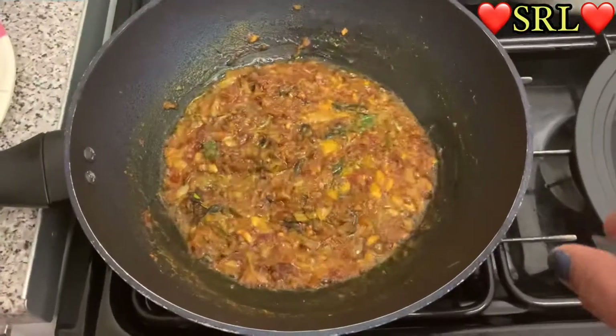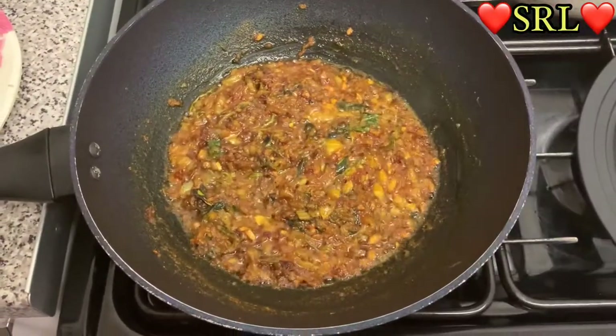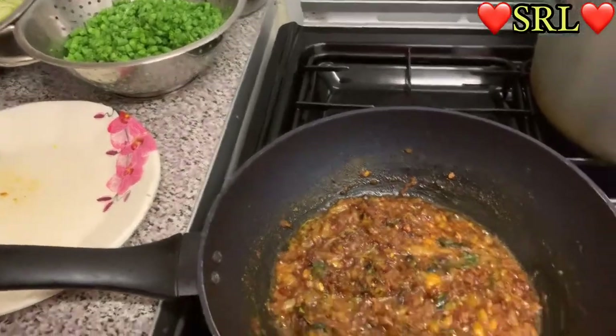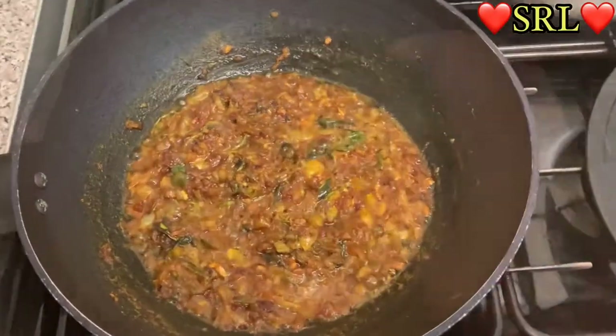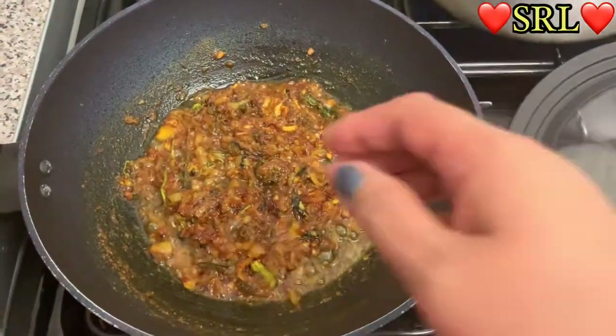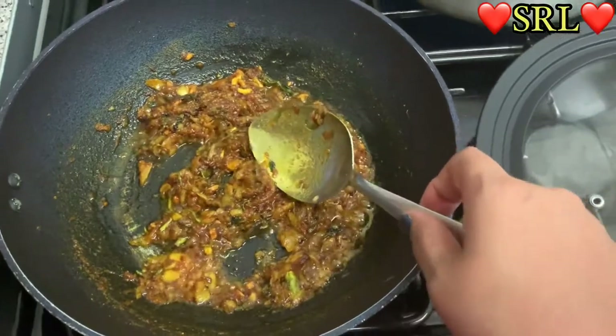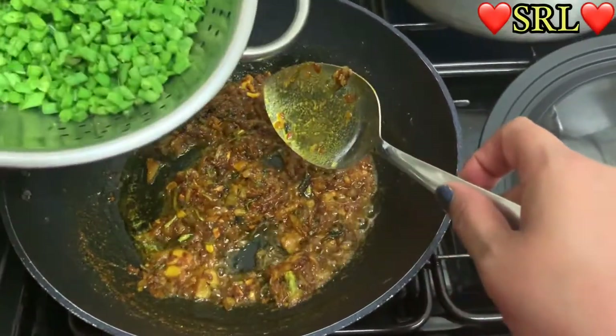I'm going to cover it up for another five minutes and then add the runner beans first. Back again — it's been another five minutes and it's time to pop the runner beans in. Here we go, that's going in first.